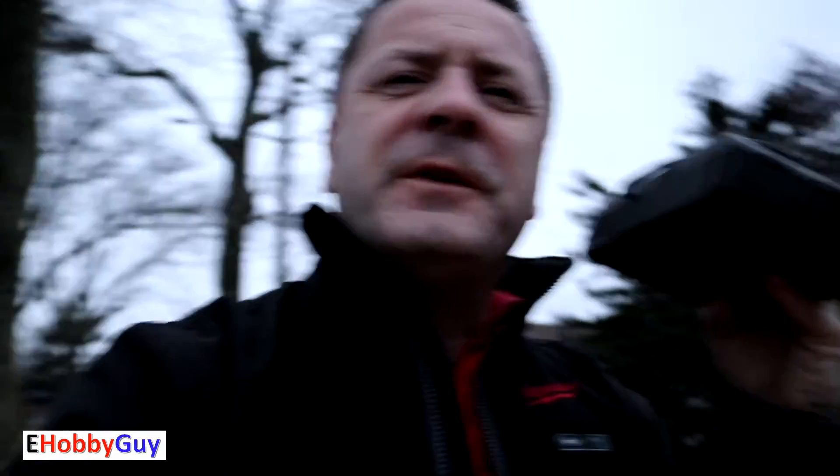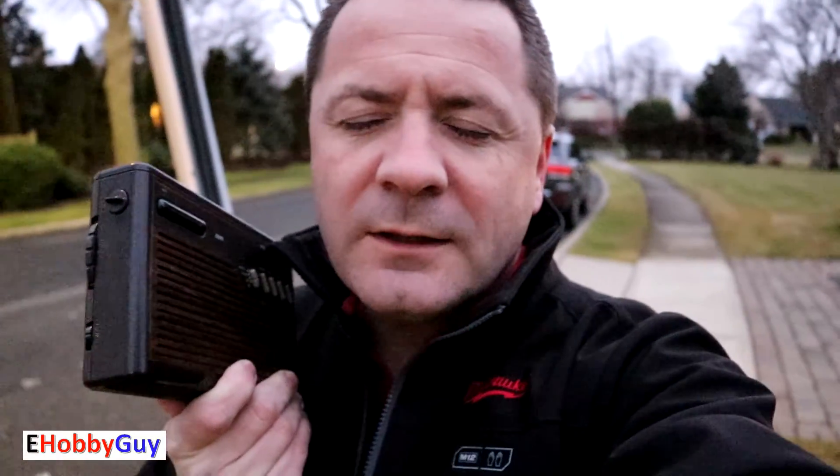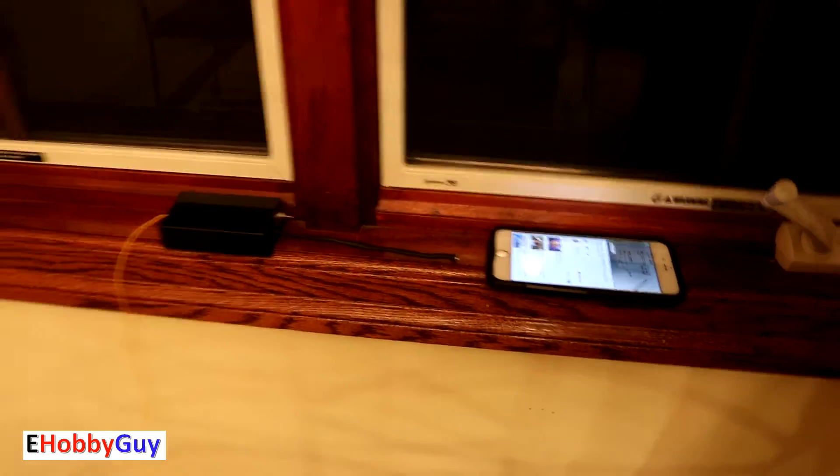Starting about 15 feet away — it's working very well. Getting a little static as I move back. Still a lot better than I expected. I can still hear it at about 100 feet, though static is coming in and it's just about legible. This is probably the limit outdoors.